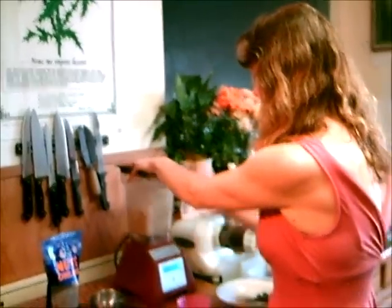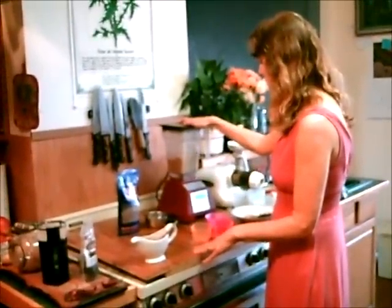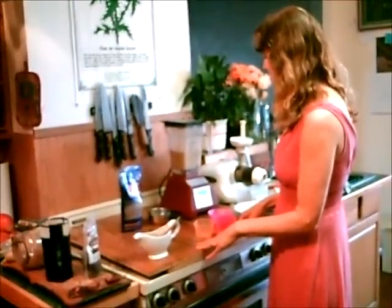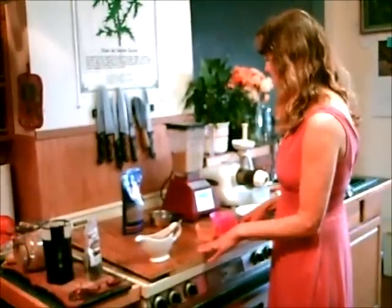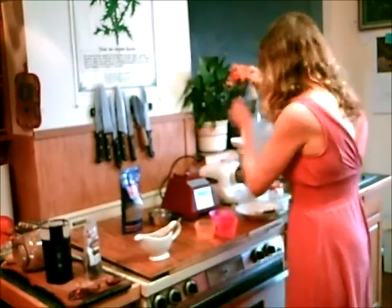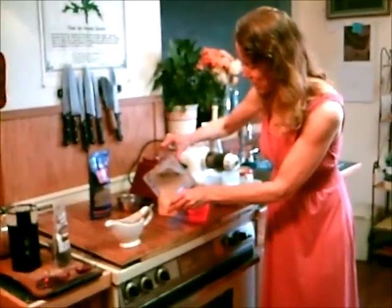Mix it all together. It's always the dates, you know, that give us a hard time. And then you can of course eat this just like it is, but I'll show you different things you can do with it. This is like soft serve ice cream.